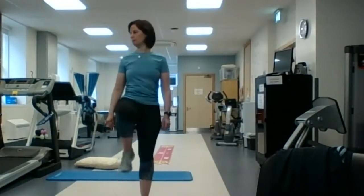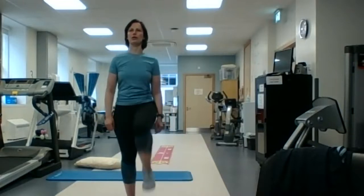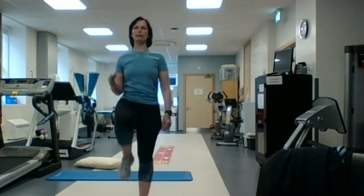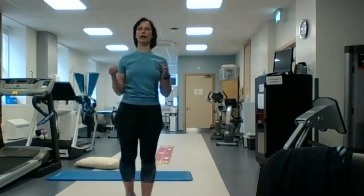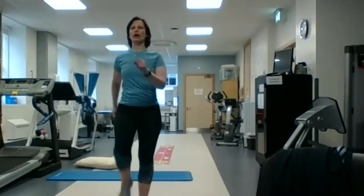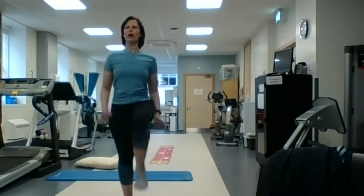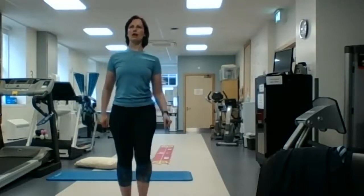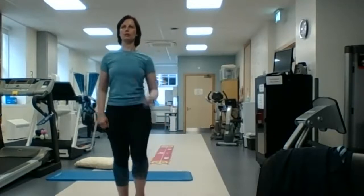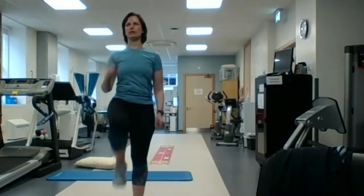So marching on the spot — each time we're going to do an activity and then we'll come back to marching on the spot. The whole idea here is that you get your heart rate up a little bit for those 10 minutes. If you're able to, you can go a little bit faster or get the arms moving. Depending on how your joints are, you might even be able to break into a jog — for now, we're just going to stay with marching.